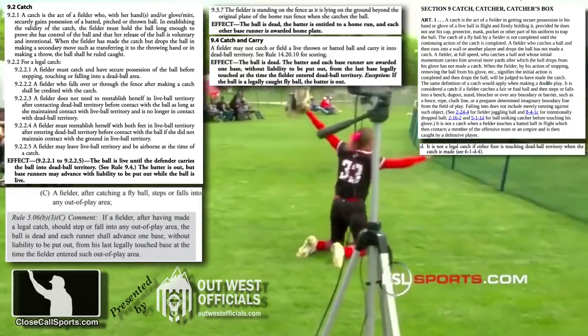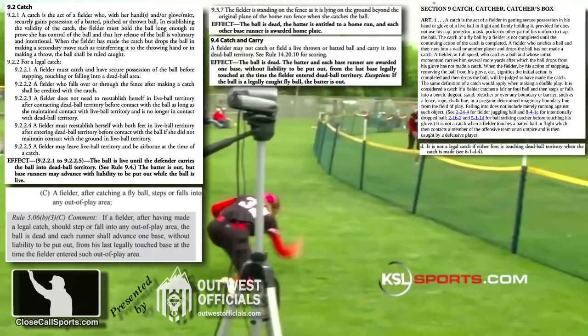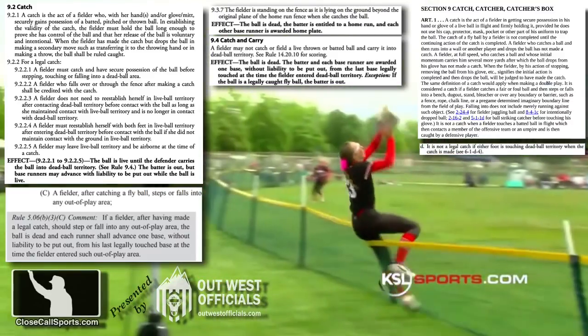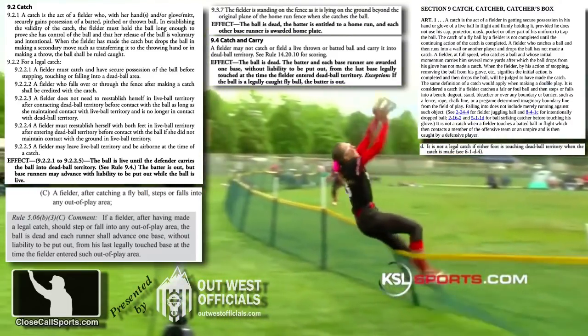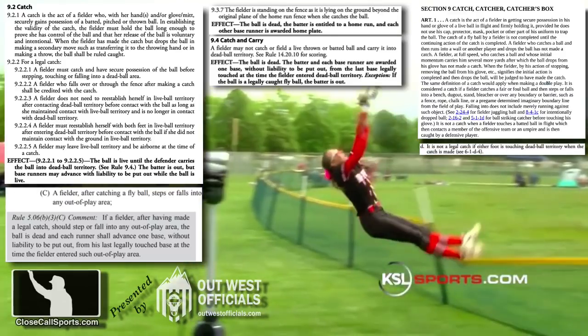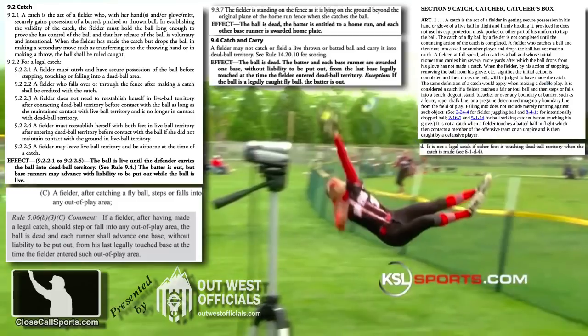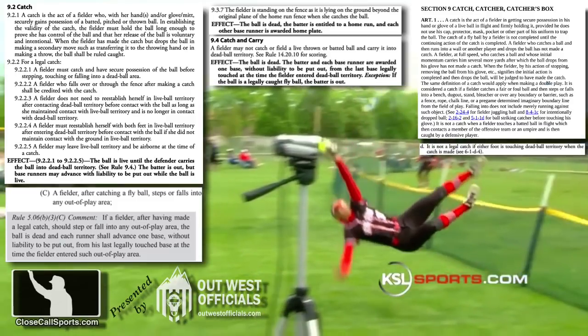Finally, the fielder, after falling out of play and onto the ground, must maintain firm and secure possession in the glove in order for the catch to be valid. If the ball pops out upon the fielder hitting the ground, it's not a catch. It's also not a catch if the fielder is still juggling the ball or otherwise has not established firm and secure possession upon the fielder's body hitting the ground.